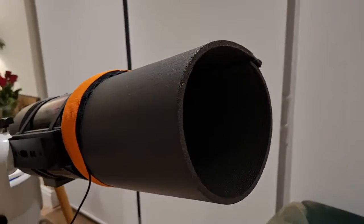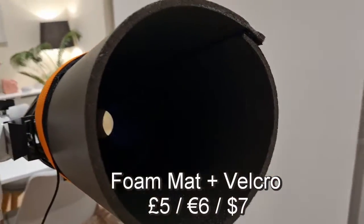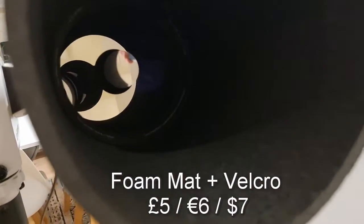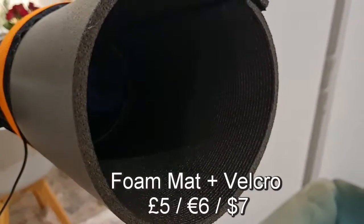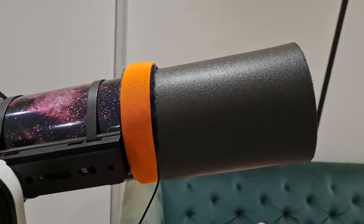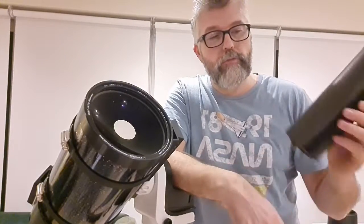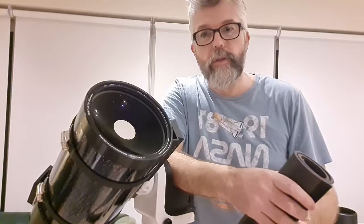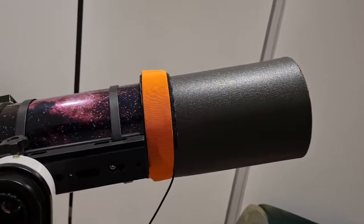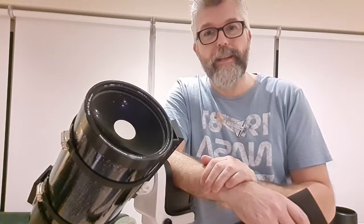I'm going to call this project a success. I'll try it out on the first clear night I get and update my findings in the description. In total it took about an hour — I was a bit slow with the sewing to start, but you might be faster, or if you use a machine you'll be much quicker. With just some very cheap materials you can make what is otherwise an expensive buy. Please consider subscribing if you like the video, and we'll see you next time.